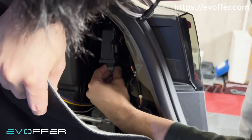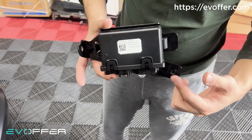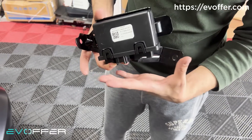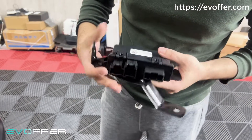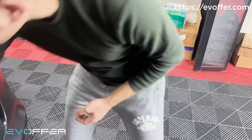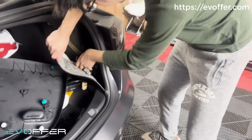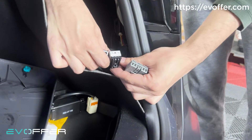We will take it out and see how it works. This is the control unit we have taken out from the car. There are three ports coming from different parts. I believe they correspond to the struts, the motor, the signal, and the power. You can see the three connectors here.